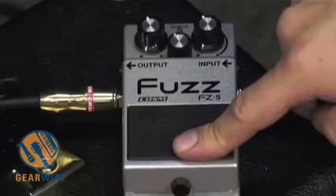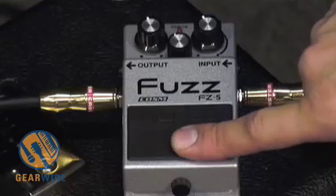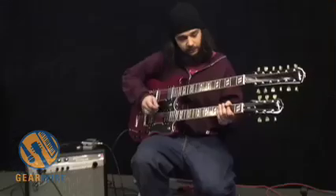Let's bring the fuzz in. The mode knob is on the F setting — that's supposed to emulate the Dallas Arbiter Fuzz Face. We've got our fuzz setting up at midnight.